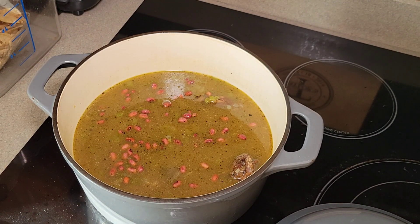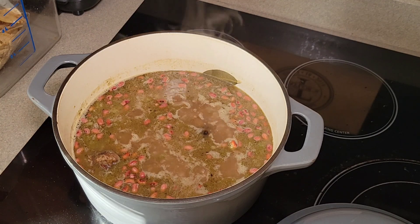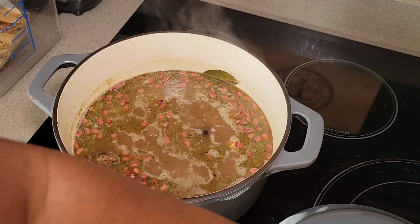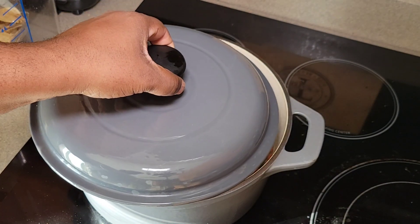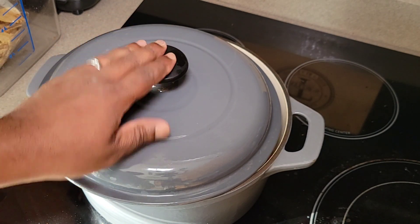We're just going to let the beans do what they do and begin adding flavor as we go. We already have a good amount of flavor from our stock and turkey necks. So we're going to cover it loosely and let them go for about 45 minutes, then we'll come back.